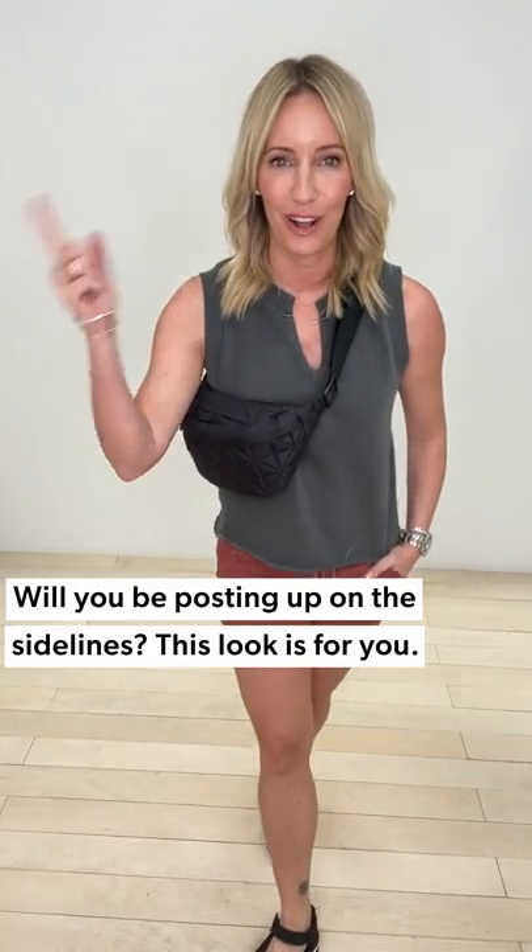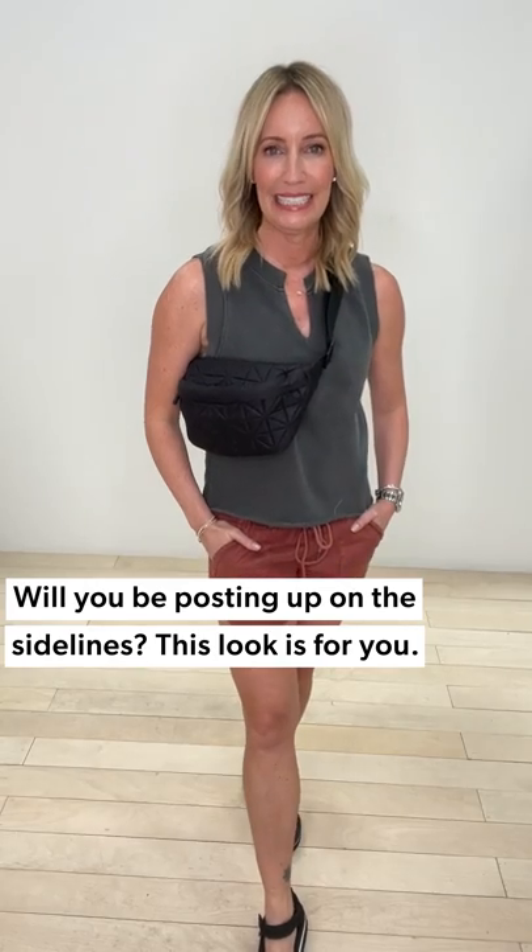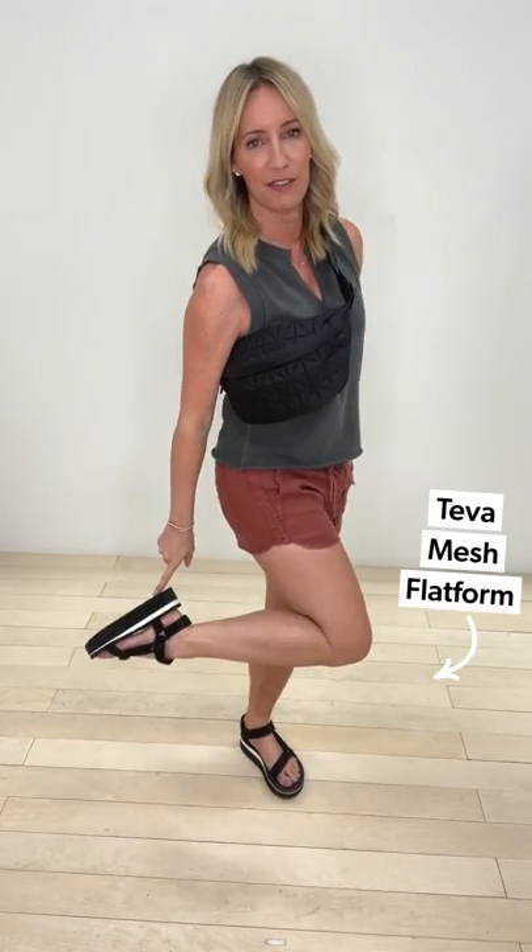Now look number two — this is for all of you spending Mother's Day weekend at a baseball field, soccer field, basketball tournament, or some sort of sporting event. That's exactly what I'm going to be doing all weekend. Of course I'll do something fun for the moms, but the reality is I need to be comfortable, move around easily, and it's probably going to be hot. I need simple, easy pieces. Let's start from the bottom: Tevas flatform — the one you need.